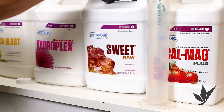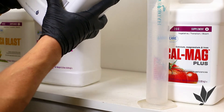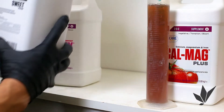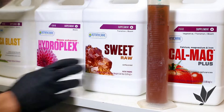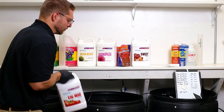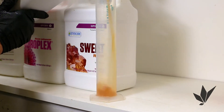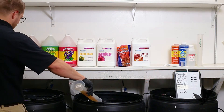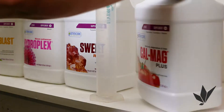Sweet Raw is a product formulated to stimulate taste and aroma. It also helps produce healthy leaves and reduces stress when transitioning from veg to flower. CalMag is a nutrient supplement that helps with deficiencies in calcium, magnesium and iron. This product also is a biocatalyst that helps increase nutrient uptake for the plant.